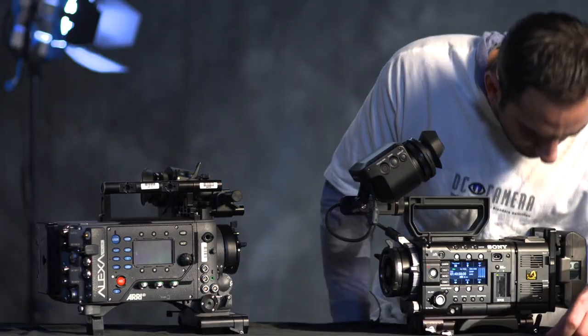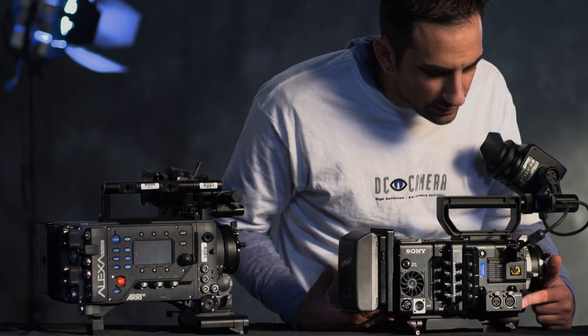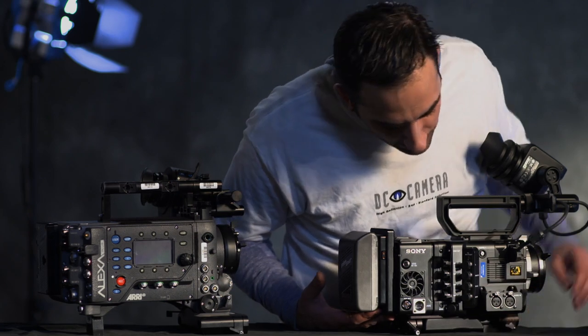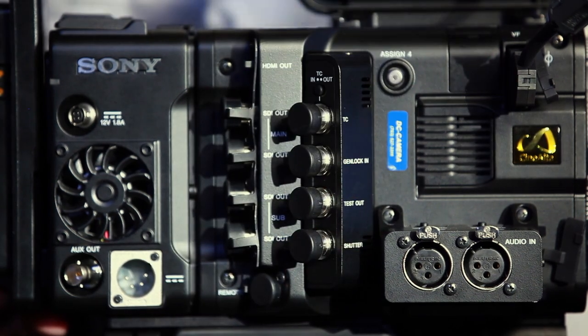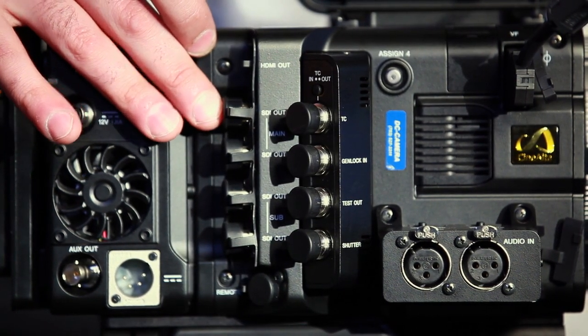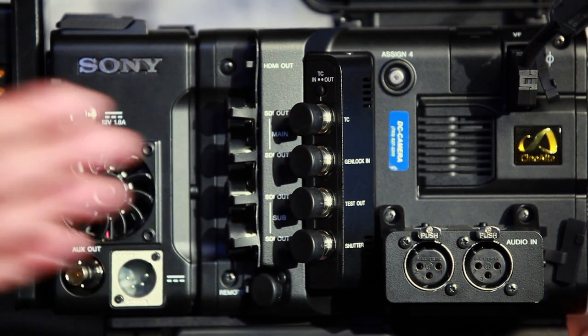Flipping the camera around — as you can see, we've got XLR inputs right here. This actually has four screws, so this section is removable. You've got your timecode right here. You can actually program it so that all four of these feeds output four 4K signals in one of the modes it can be put in.